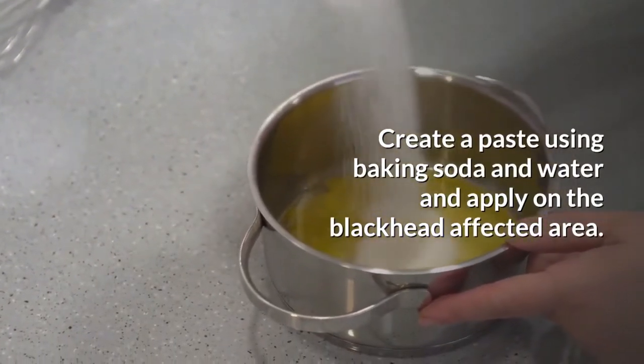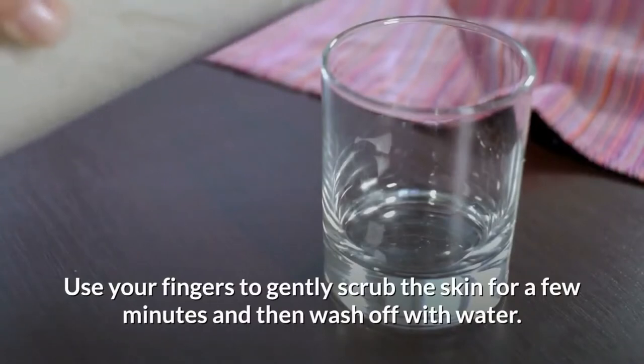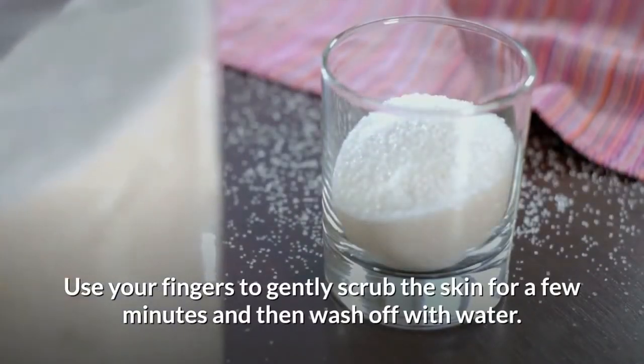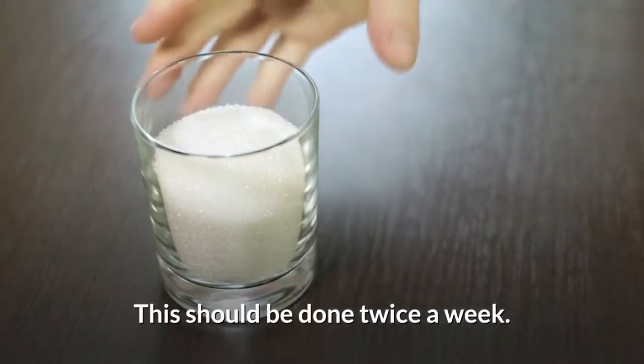Create a paste using baking soda and water and apply it on the blackhead-affected area. Use your fingers to gently scrub the skin for a few minutes, then wash off with water. This should be done twice a week.